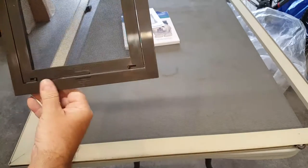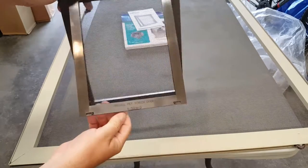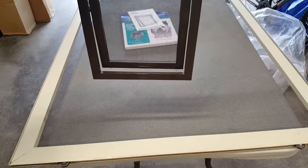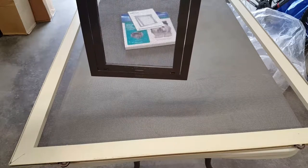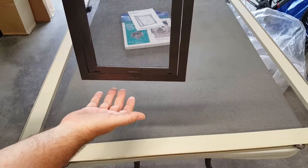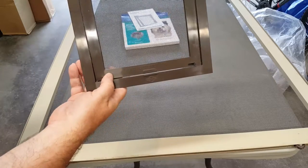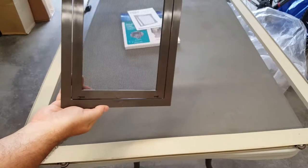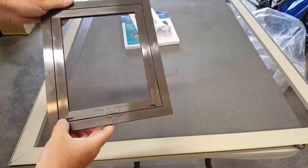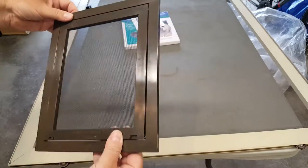The nice thing about this door — and I really like the mechanism — is that it swings very freely and then has a fairly powerful magnet which locks it in place once it closes, just like that. It also has two little latches on the side to keep it closed. So the next step is deciding where we want to put it, marking it, cutting it, and getting it installed.